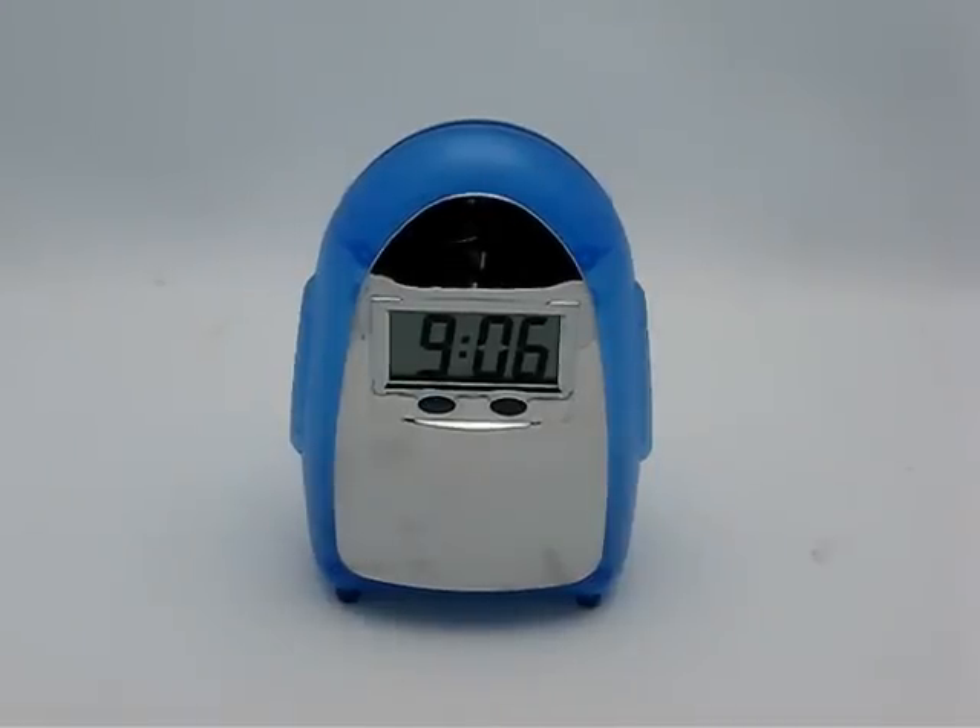Hello, welcome to today's Youngster Daily Deal. Today we have for you the amazing water clock. This is a very cool item. It's definitely a green item, so it's certainly with the times of saving energy.